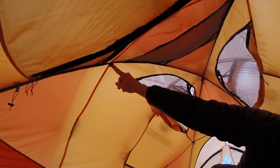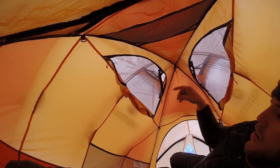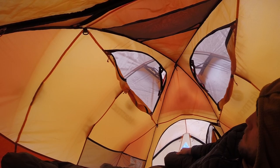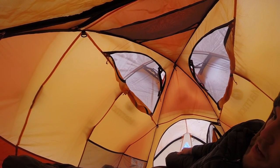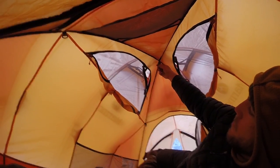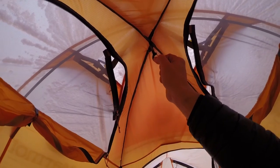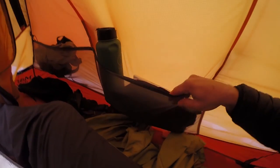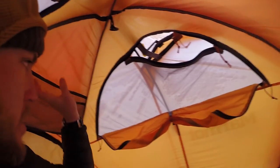We've got pockets up here and D-rings on the four corners so you could put some cordage up there — a clothesline to dry your stuff, though it'll probably be frozen in the morning. There's also a little carabiner up here where you can hang a lantern or something. Great storage — it's got two pockets here, two on this side, and one pocket up above.